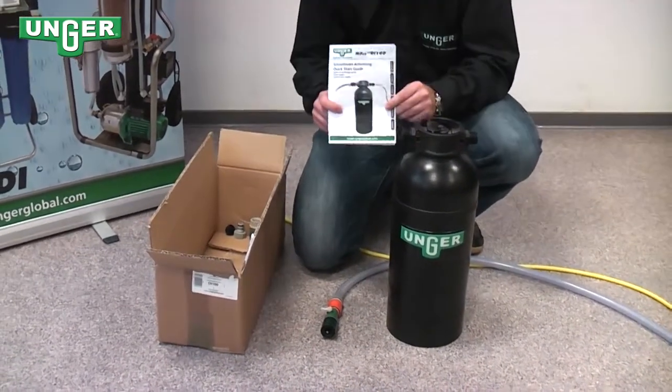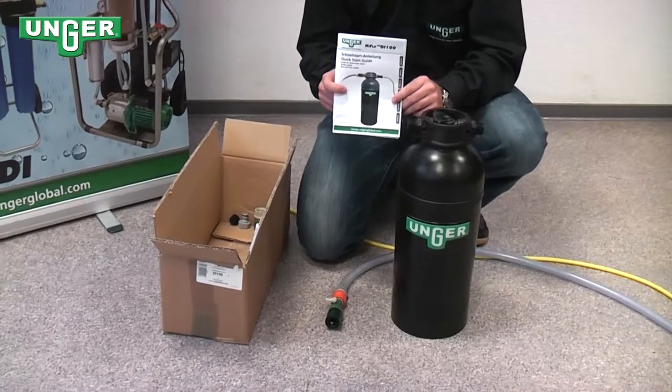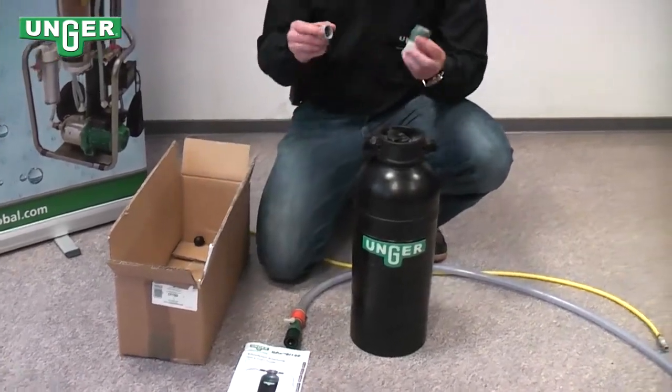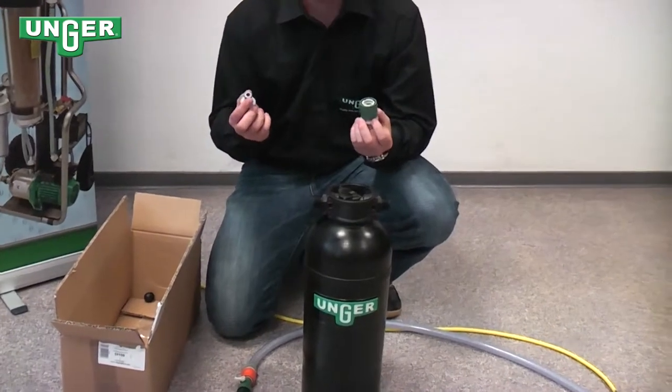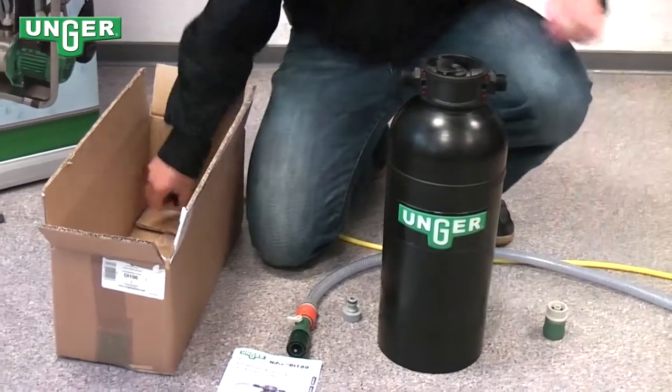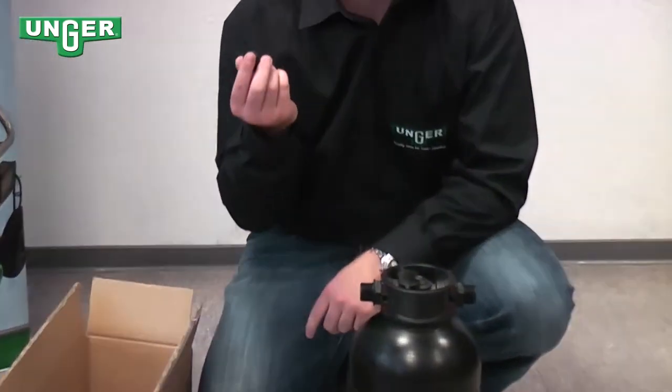It also comes with a quick start guide and user's manual, the water connectors for your input and output, and a black protection cap.